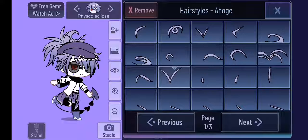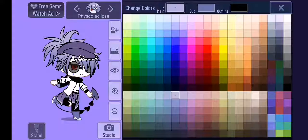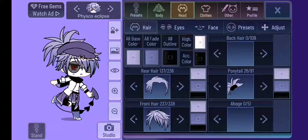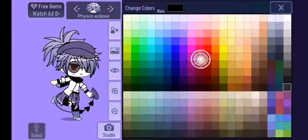You don't need to add this — I just add it for effect. For the color, it's this one here below the blue section, that's mine. The sub is this one, two down from my normal one. The outline is black, highlight color is white.